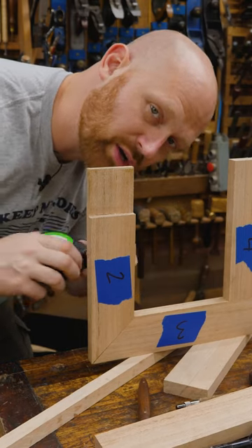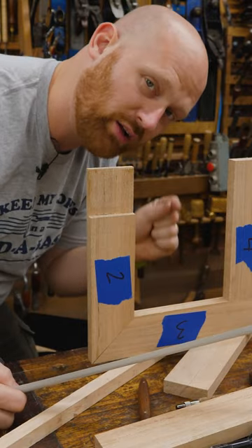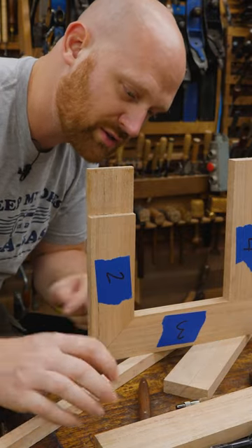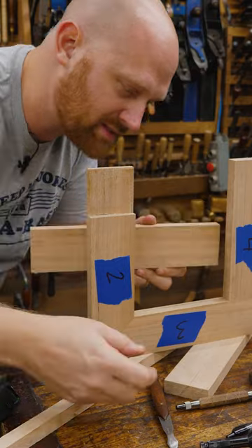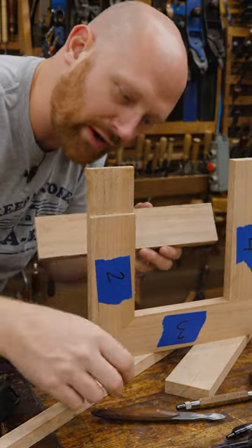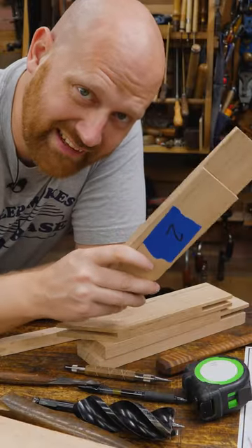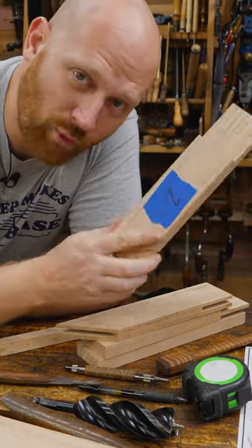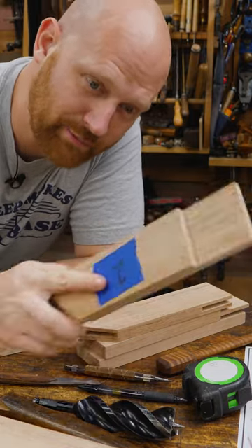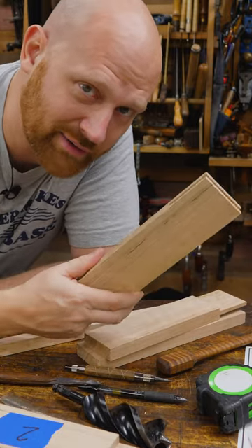If I need to cut a board to go in between these two, don't pull out the tape measure and measure it and then transfer it over. You're going to be doubling up all of the errors in that transfer. What you can do is put the board on here and then set it in place and mark it to reality. Now there's no transfer error and you're using a knife which is even more accurate. The more you can use reality in your marking and measuring, the more accurate your work will be and the less gaps you'll have. There are lots of times where I never even touch my tape measure because using reality is faster and more accurate.